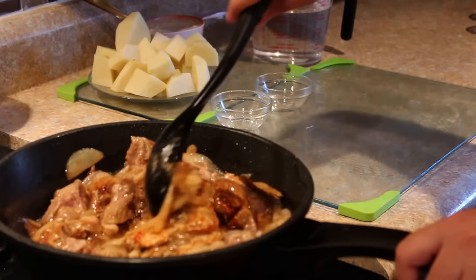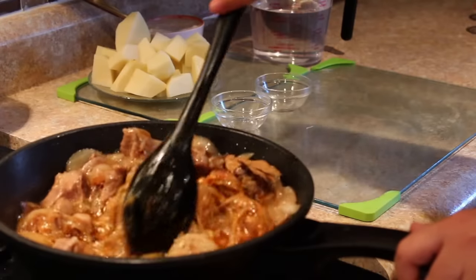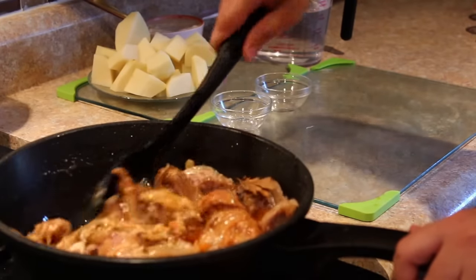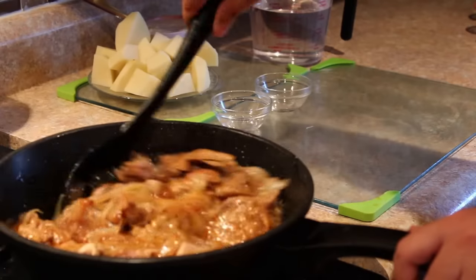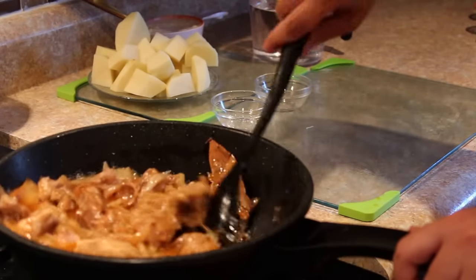For garnishing we can use mint leaves, coriander leaves, or cilantro leaves. Half a bunch would be sufficient. It's your choice — whatever is available with you, you can use that.